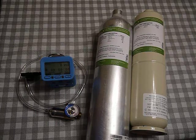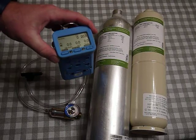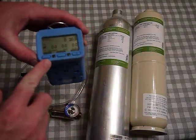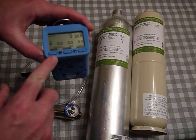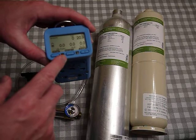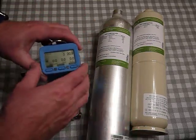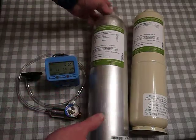Today I want to show you how to calibrate a G460 gas detector. The sensors installed are oxygen, carbon monoxide, H2S, methane or combustible, and isobutylene. To manually calibrate, I use two cylinders. I've taken the gas detector, turned it on, and let it stabilize for about five minutes or so.